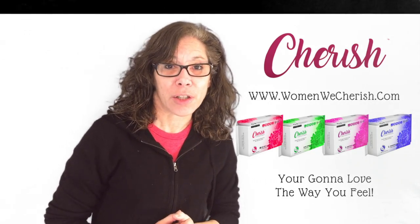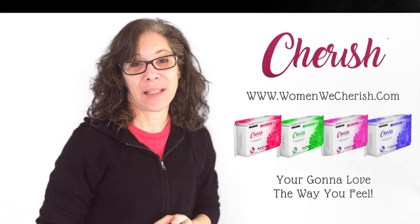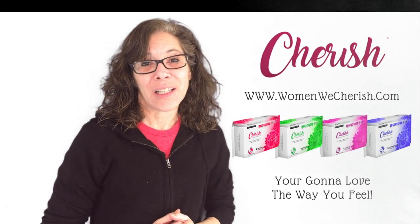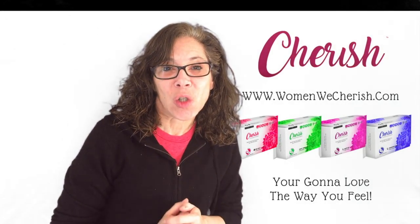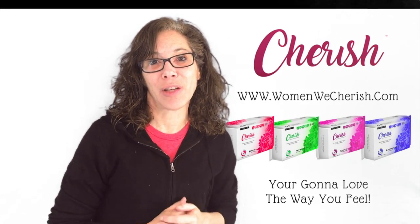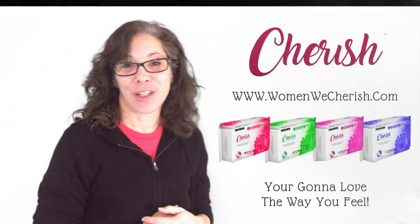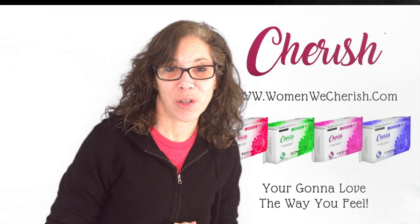Introducing Cherish sanitary napkins in four different sizes. Guys, you need to help us. You need to cherish the women. Go to www.womenwecherish.com and purchase your Cherish pads.